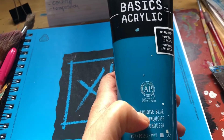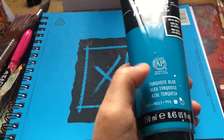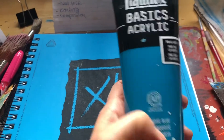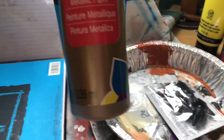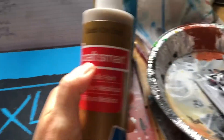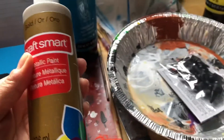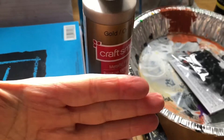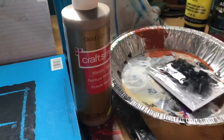Moving on to paints — I like to use Liquitex mostly, but I have other ones too. I like them because they're sort of in between in price — not very expensive and not very cheap. You don't need much of this. I also use cheaper ones like this one from a craft store. It's not about what tools or supplies you use — it's about what ends up on the canvas. If you're happy with your result, who cares.